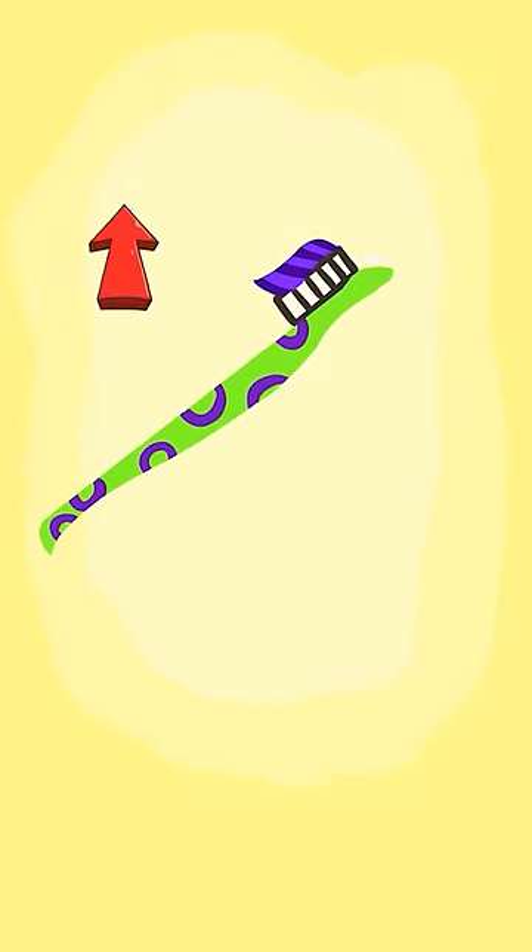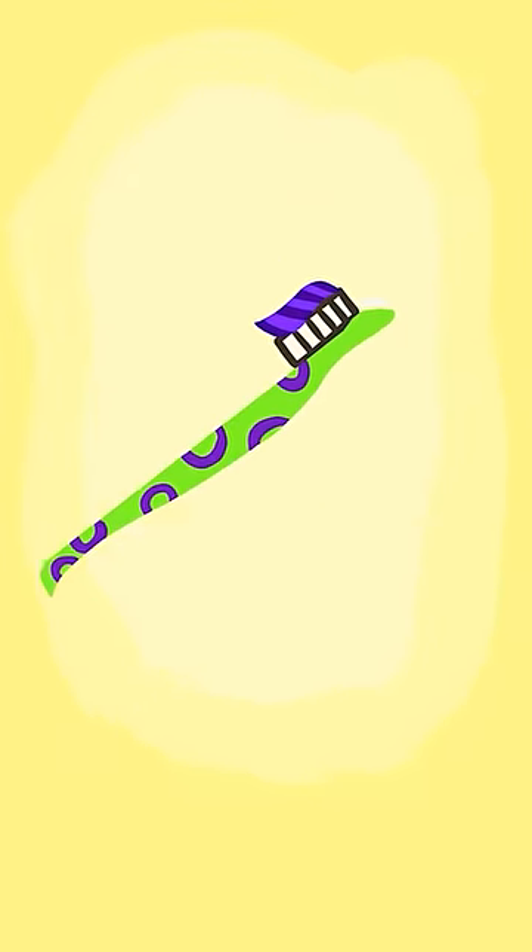Third, brush left, brush right! Brush, brush, brush! Fourth, brush up, brush down! Brush, brush, brush!